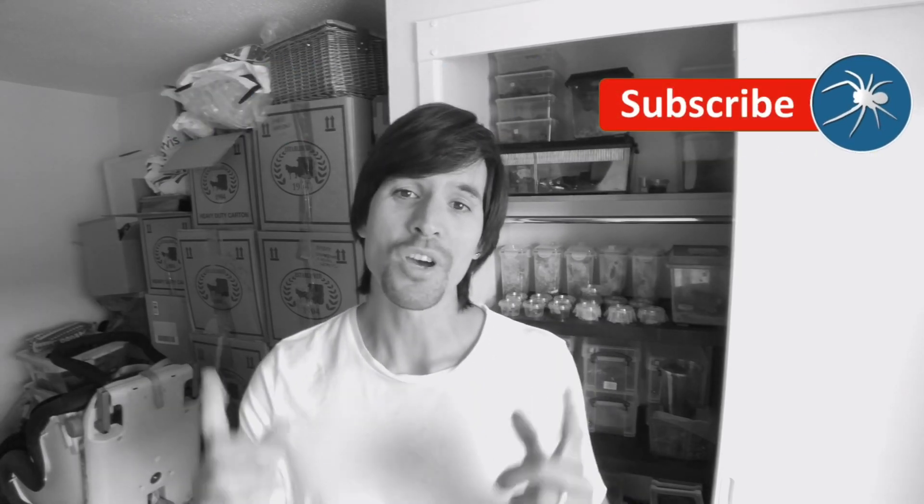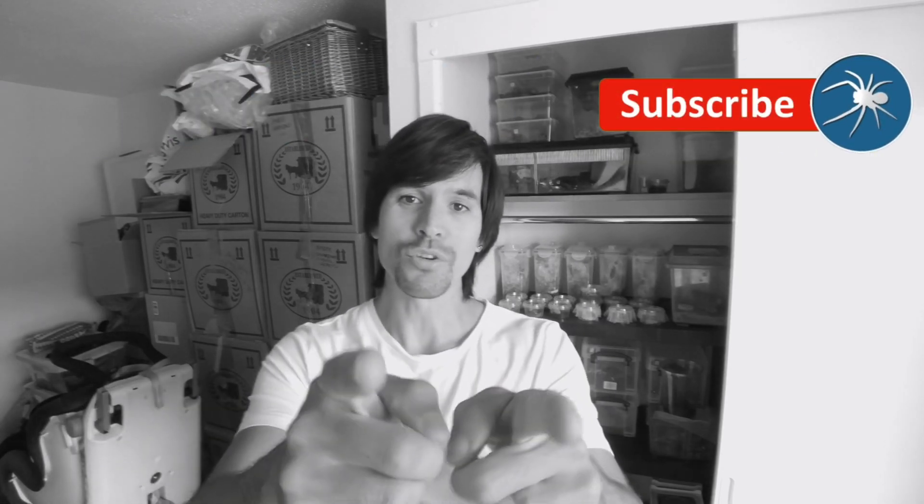If you want to see more videos of tarantulas filmed in high definition, all you have to do is subscribe and hit the bell icon - you can come along for the ride.